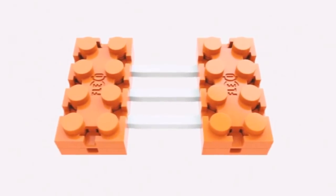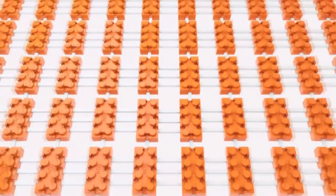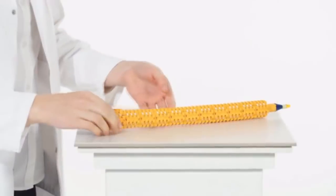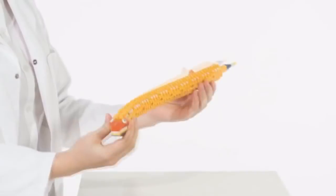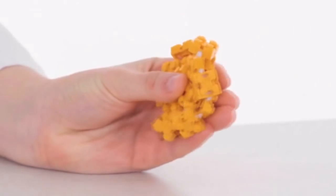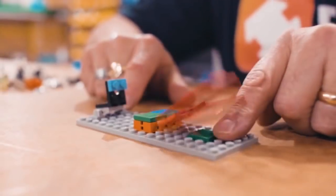The only limitation to what you create is the vast expanse of your imagination and your Flexo collection. Flexo is an add-on to regular construction bricks, designed to add to the experience and opportunity that regular construction bricks allow in terms of creativity, design and ideas. It allows you to, for a very small investment, basically add twice if not three times the functionality to the existing brick collection you already have.